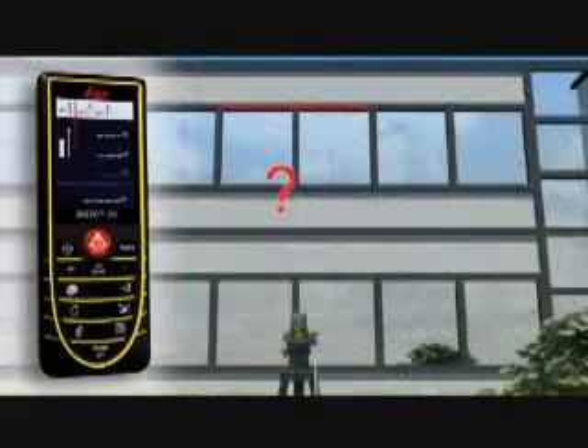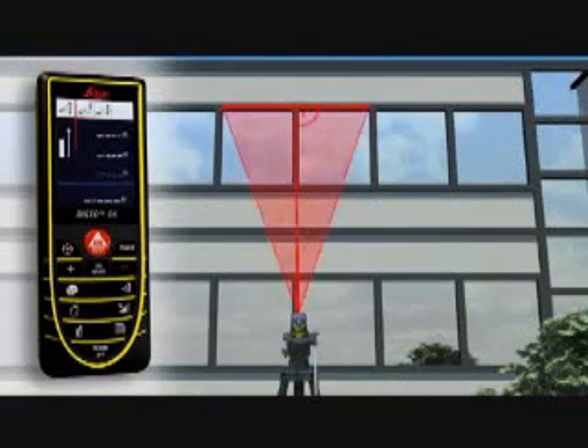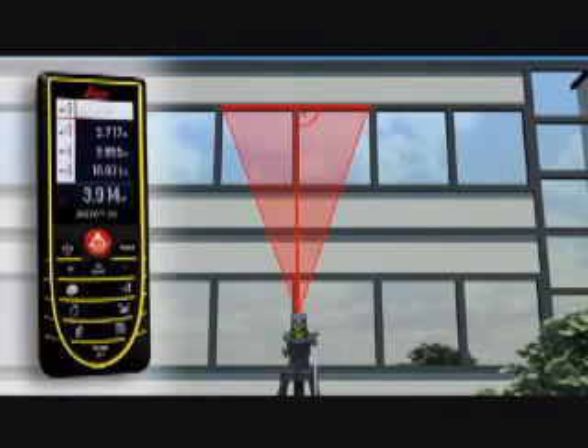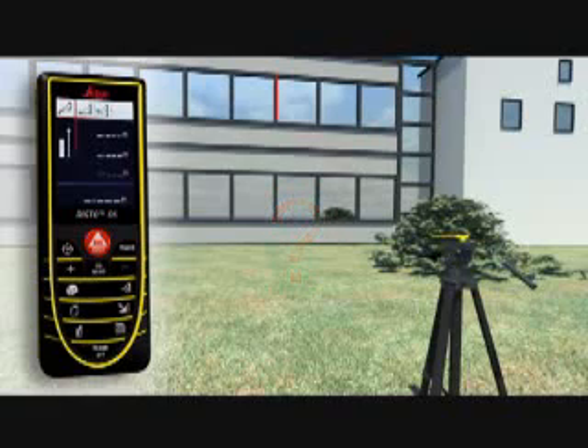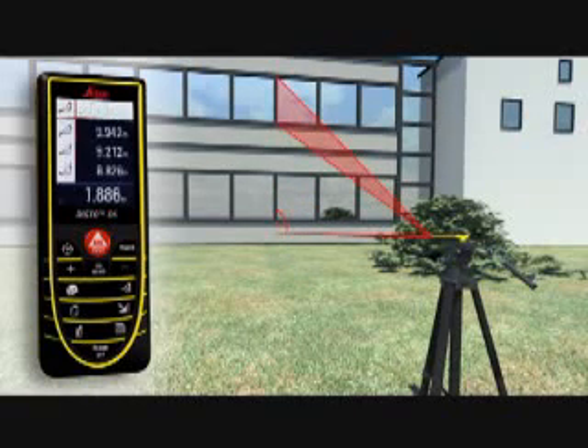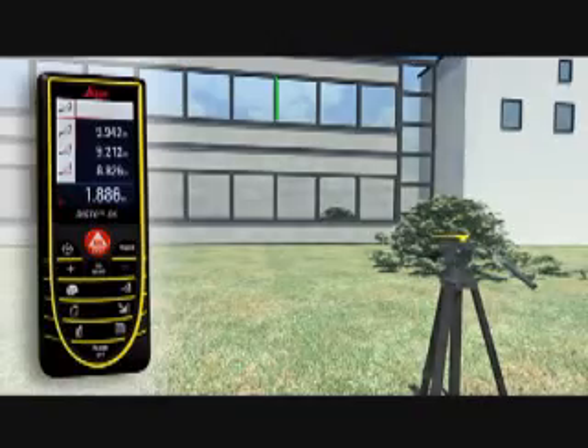If this is not possible, you can use a double Pythagoras function, where the Leica Disto D5 calculates the result for itself from three measurements. Using a tripod, partial distances can also be determined — for example, to measure the height and width of a window. With all the Pythagoras functions, you can obtain detailed results at a touch of a button, for example, angles.